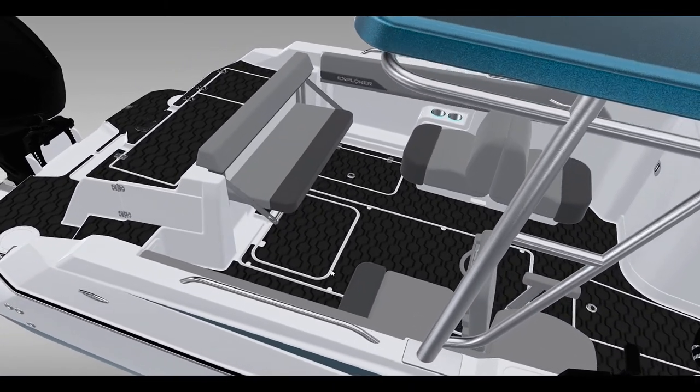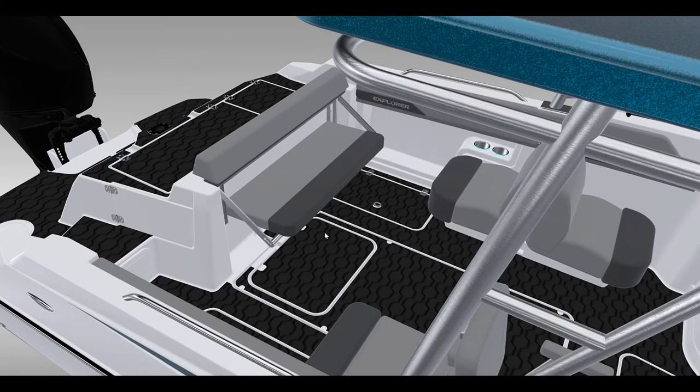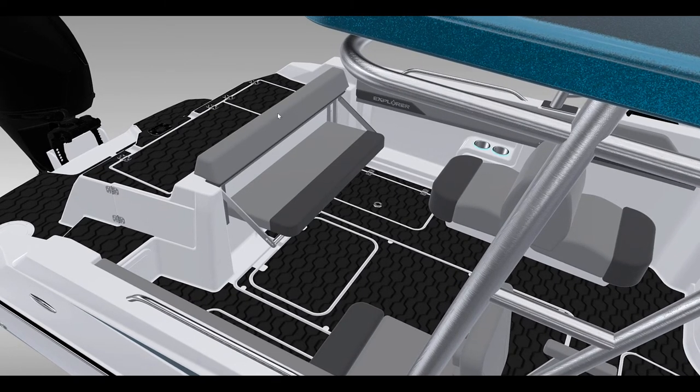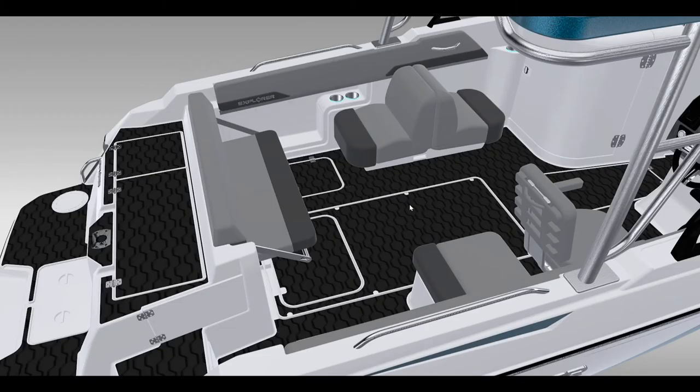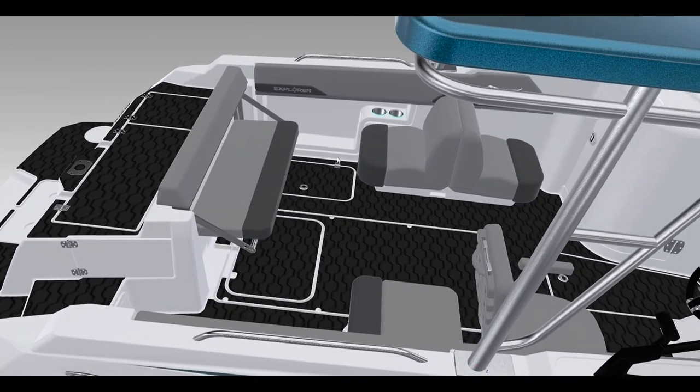Behind that is a flip-down aft seat which will hold three across — tight, but three. It does flip up to fully flat so that if you're going to fish, you can get rid of this seat completely. The back end comes up, the front end goes down, and it folds up nice and flush into this face here.